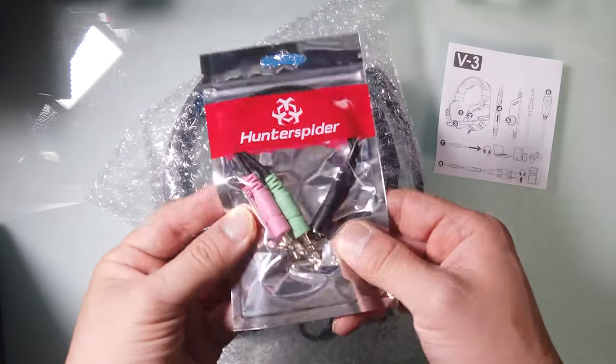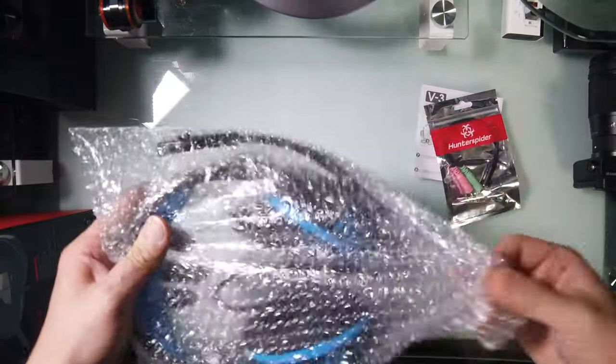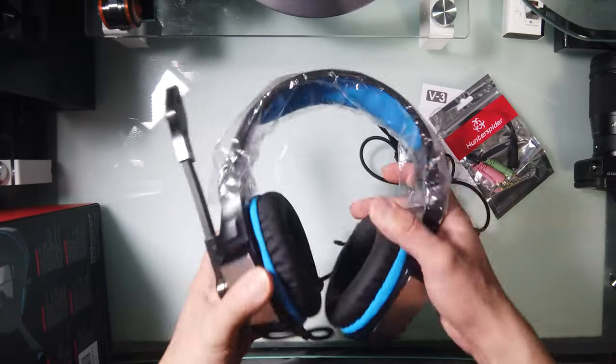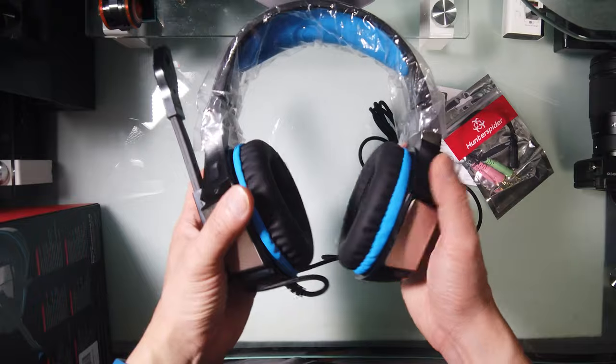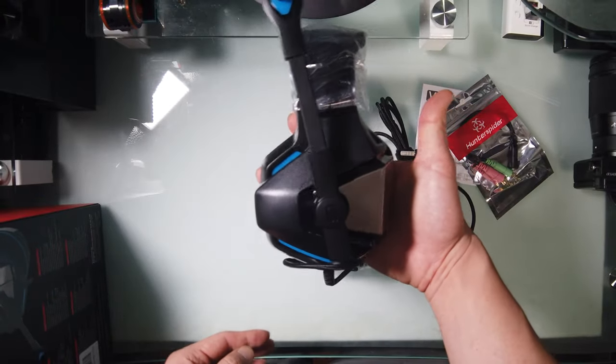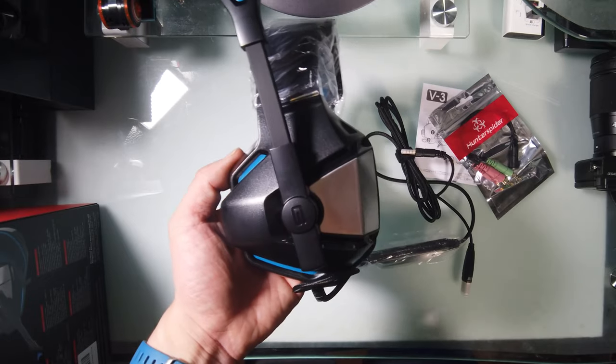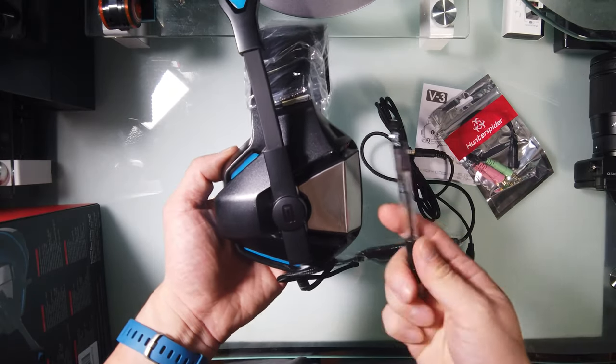There are extra accessories included. And here's the headphone itself — very lightweight. Wow, it's really big. You can see the size — maybe a pen makes a good comparison. Here's a pen next to it.